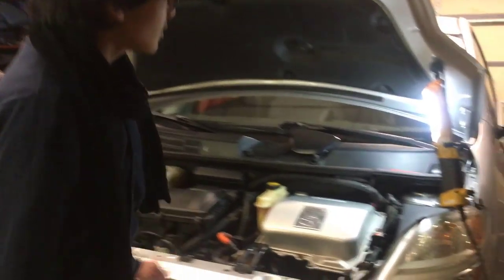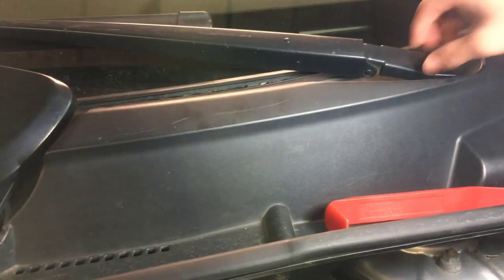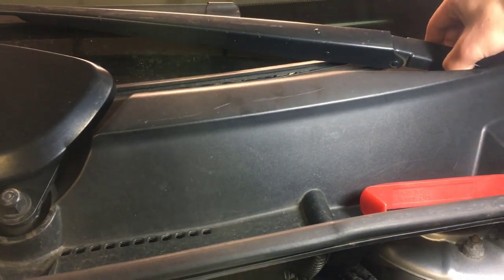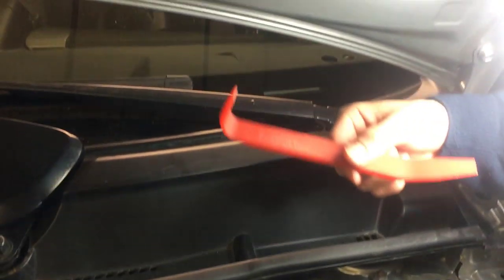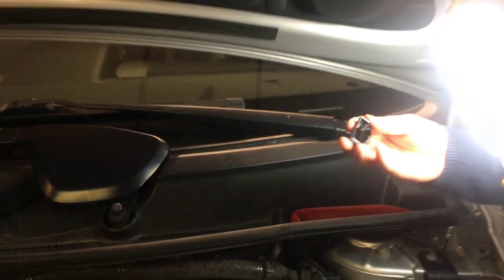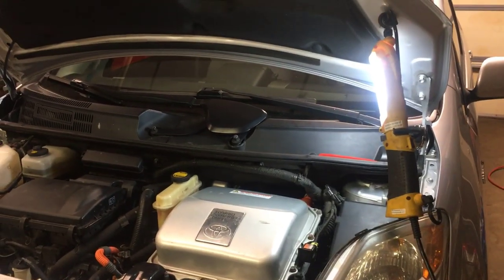First off, we're going to remove the cap for this windshield wiper right here, and all you have to do is stick your finger under the front and pry it out. If you can't pry it off using just your finger, you can use a prying tool like this, but for me, the finger works just fine. So we're going to set that aside for now.